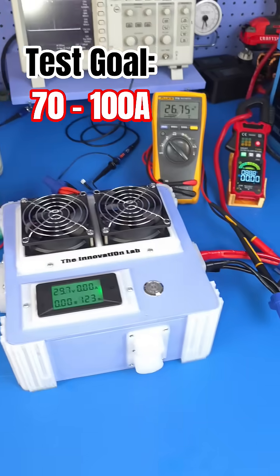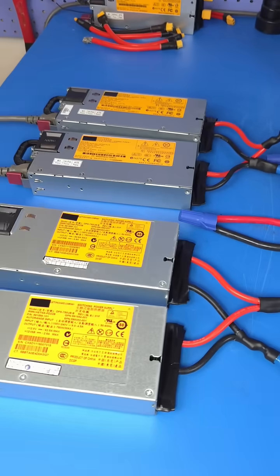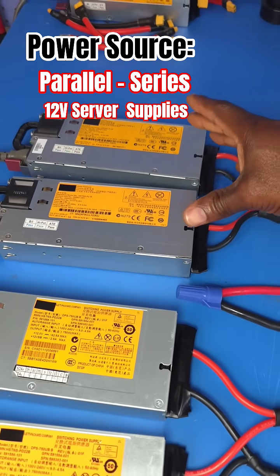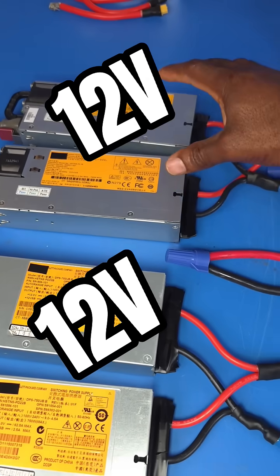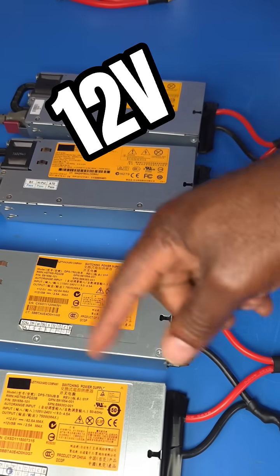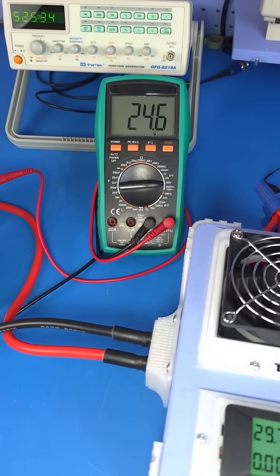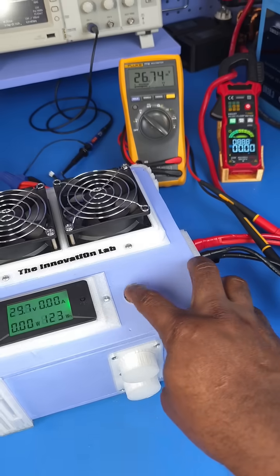What I'm using here is a system of paralleled and series server power supplies — 12 and 12 in parallel and in series, giving us 24 volts across all of this, as you can see here. Let's go ahead and enable the output and see how much current we're going to drive out of this.